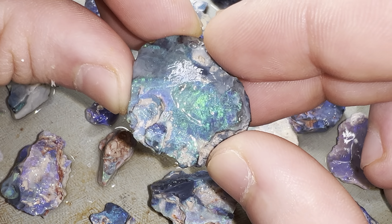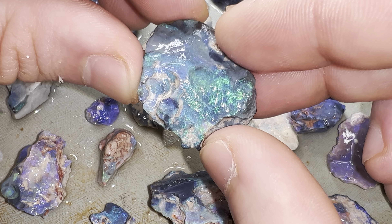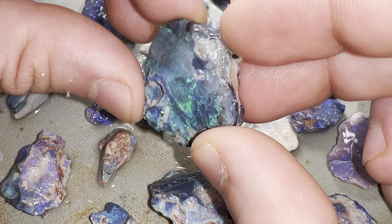I'll use a felt tip on the Dremel with some polishing powder to bring the color out a bit, but in terms of cutting I'm not going to cut it at all. I'm going to leave it exactly how it is in its raw state.